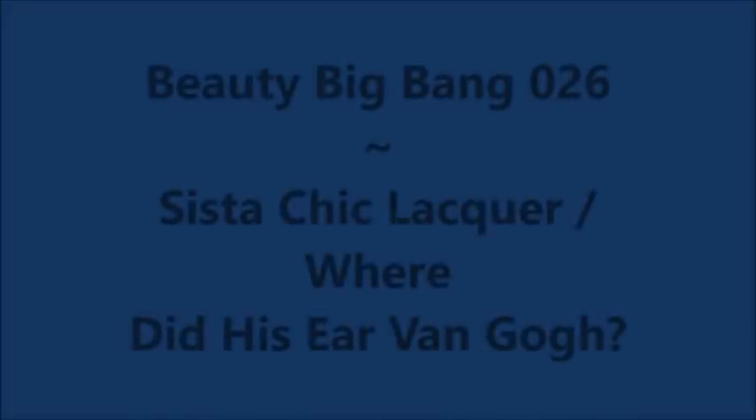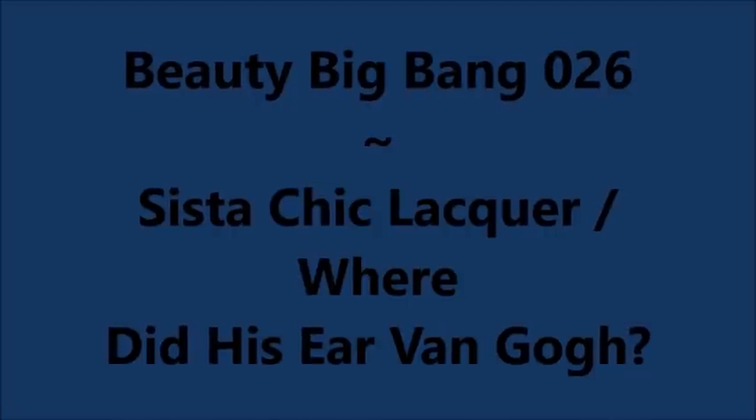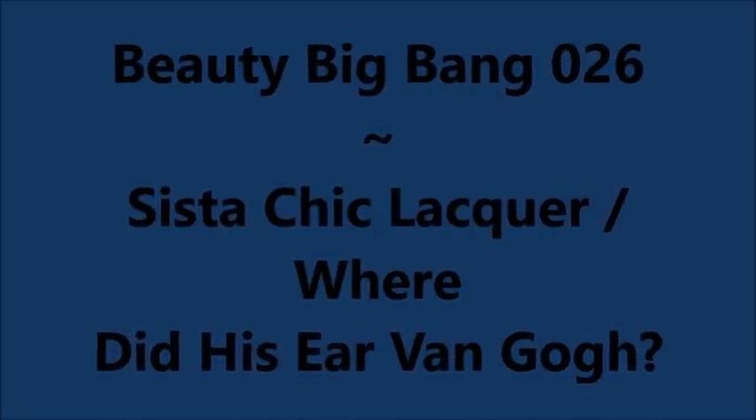Hello, my friend, and welcome to my channel. Today I've got Beauty Big Bang Plate 026 and Sister Chic Lacquer, Where Did His Ear Van Go?